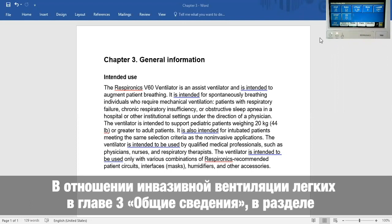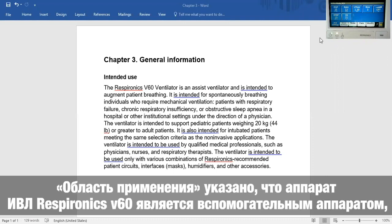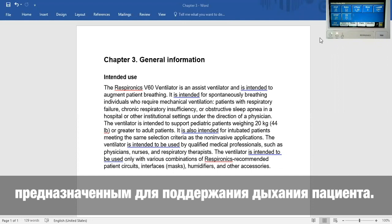In regards to invasive ventilation, Chapter 3, General Information, Intended Use, states the Respironics V60 Ventilator is an assist ventilator and is intended to augment patient breathing.